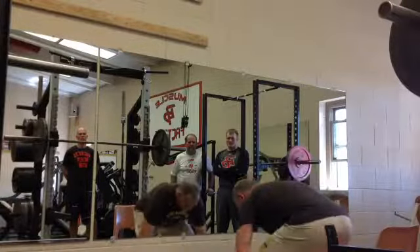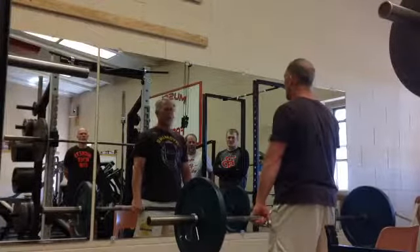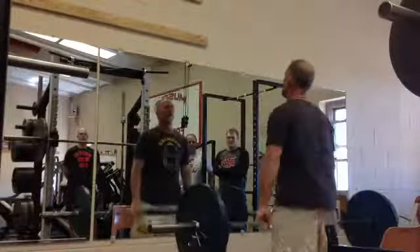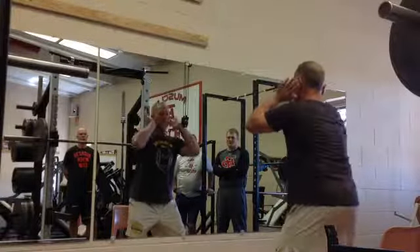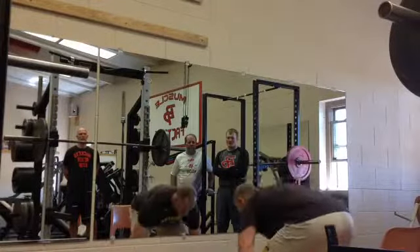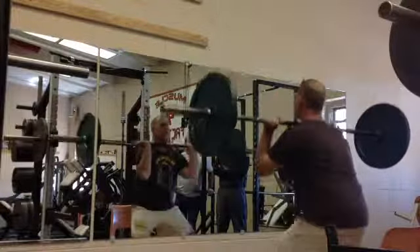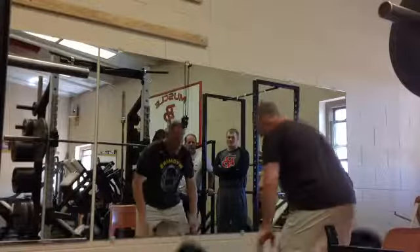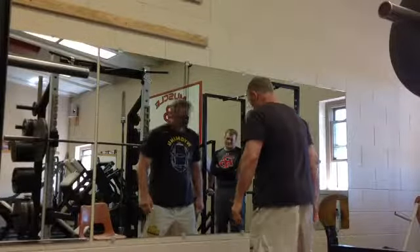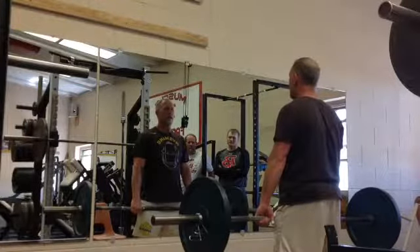Grab your bar. On my call — ready, go. Stand tall, breathe and slide, explode and shrug, catch, quarter squat, stand up. Bring it down. Hands up, sit in the chair. Grab your bar. Stand tall, breathe and slide, explode and shrug, quarter squat, stand up. Good. Take the chair out — tie it together. On my call: ready, go.